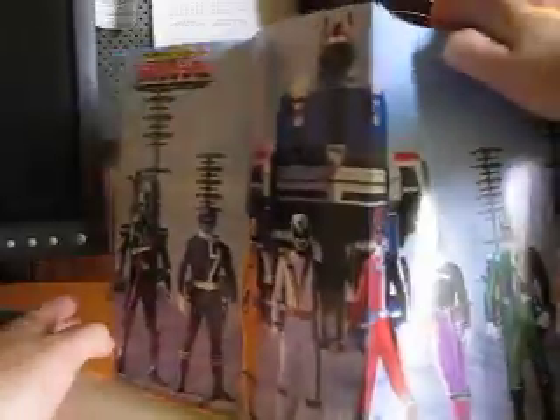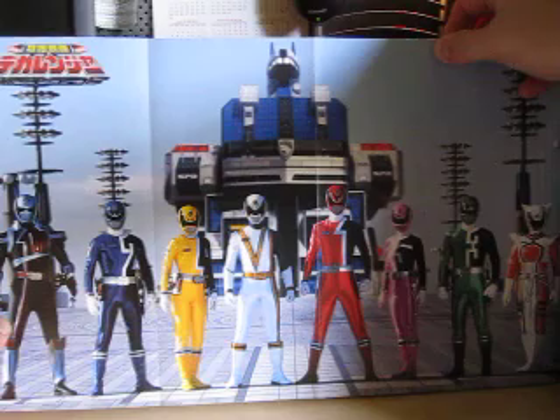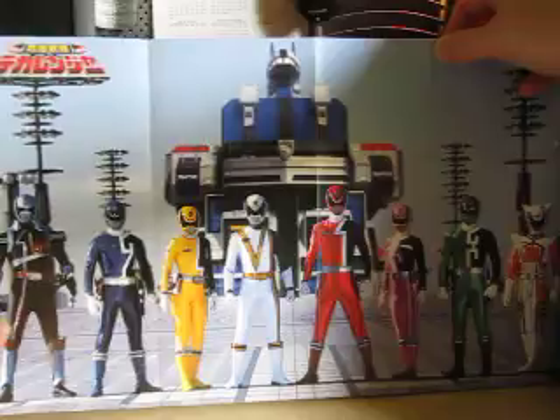Now, you've got to love this part here. We've got Deka Master, Deka Blue, Deka Yellow, Deka Break, Deka Red, Deka Pink, Deka Green, and Deka Swan.